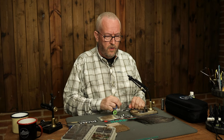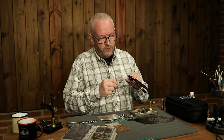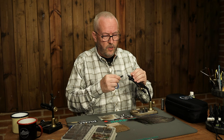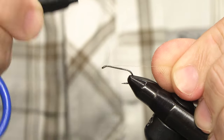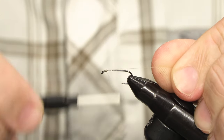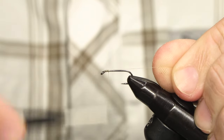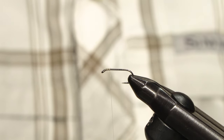I'm tying this one on an Aerex FW501 in a size 12, but you can of course choose the size to match what's in your rivers. I start with the tying thread behind the eye and come back 2-3 millimeters. Leave a good space there for the elk hair wing.